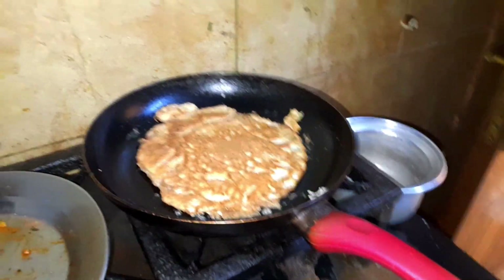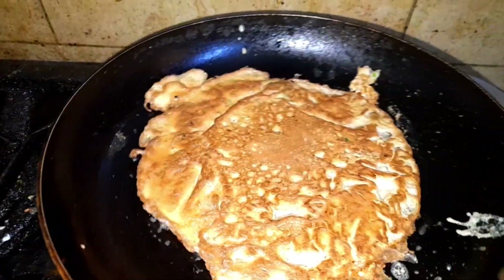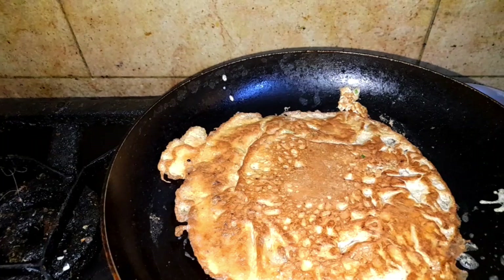I am using the soup. The soup is finished. This is the omelette. This is the soup.